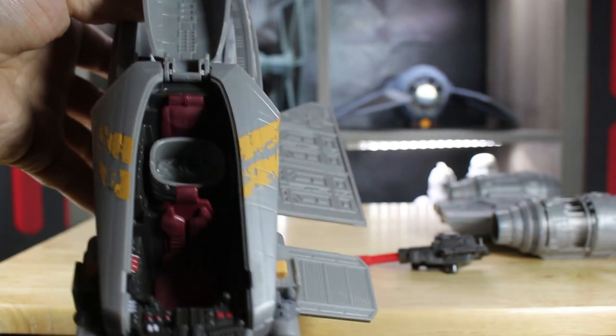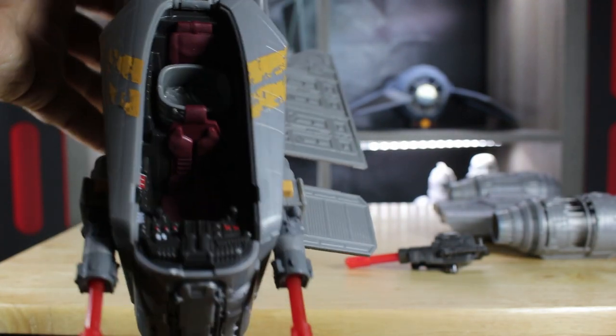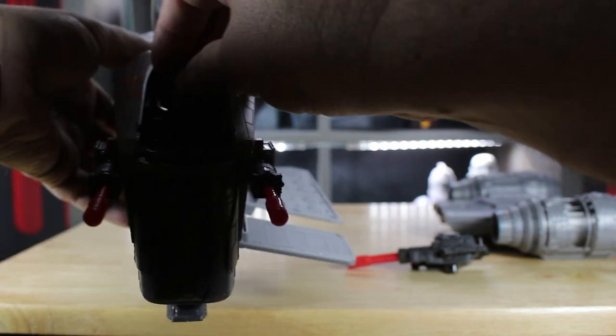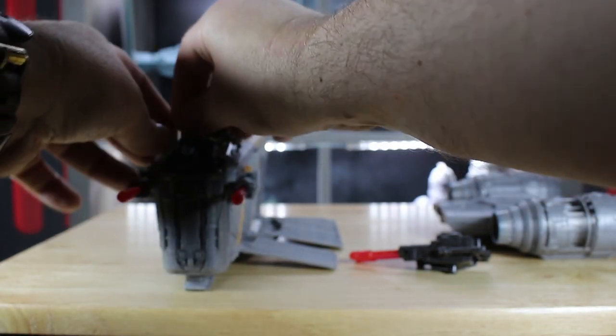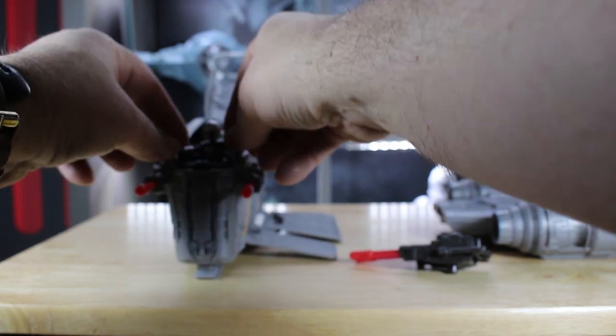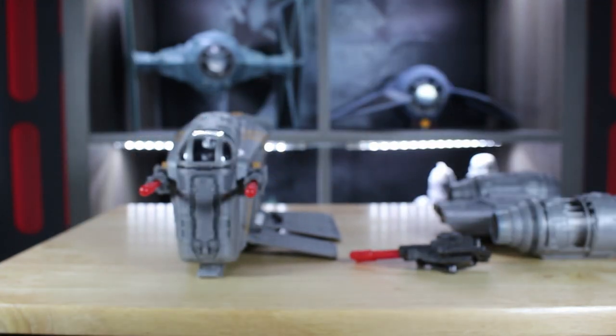On the cockpit here we also have good detailing. You can put Grogu and Din Djarin in there — they do work well, just pop them in. It pops down and there they are, nicely secured in the cockpit of the ship.